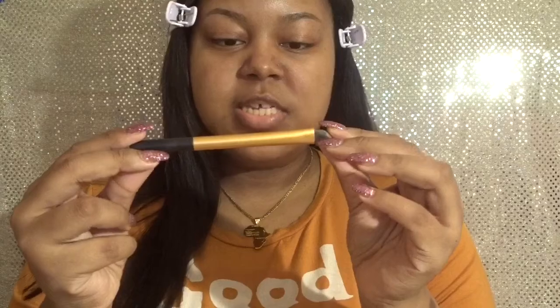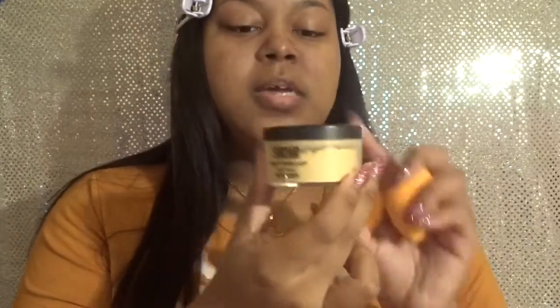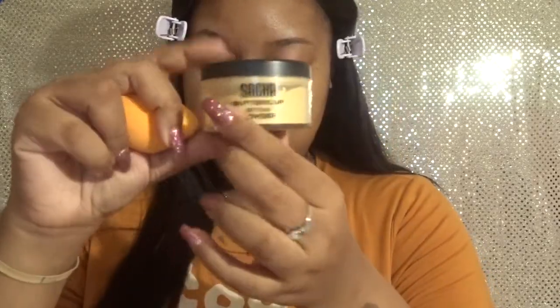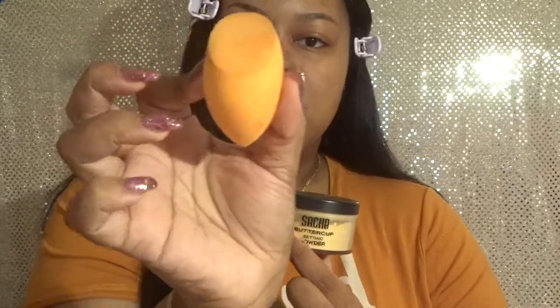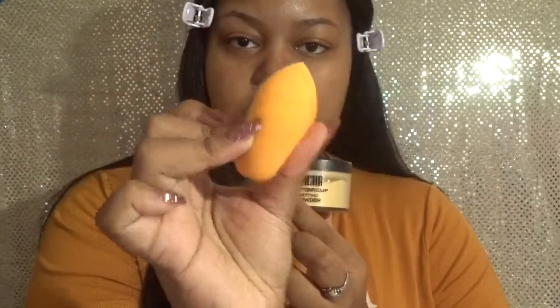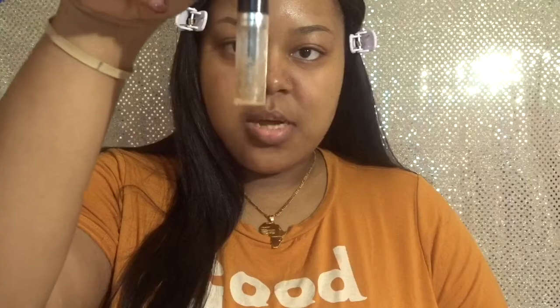You're also going to need any type of brush to blend out your concealer — I use one that's more angled, a Real Techniques brush. These next items are optional: I have the Sacha Buttercup powder to set my concealer and everything in place, since normally after I do my eyebrows I go right into eyeshadow. I also have a Real Techniques sponge for padding in setting powder. Finally, there's a brow gel from Rimmel London, which will be used at the end to set the eyebrows in place.